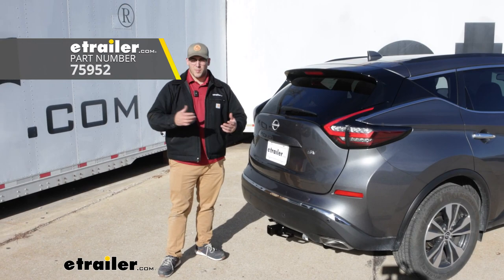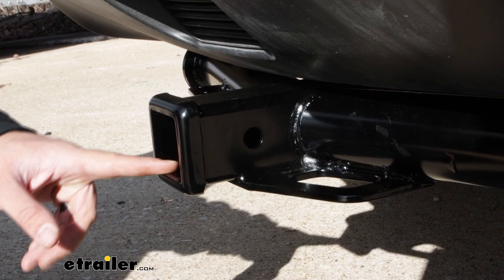Hi, I'm Adam with E-Trailer, and today we're going to be talking about the Draw-Tite Class III hitch on the back of our 2023 Nissan Murano.